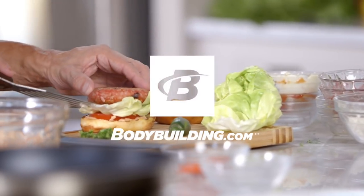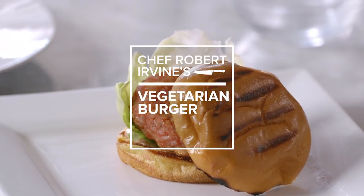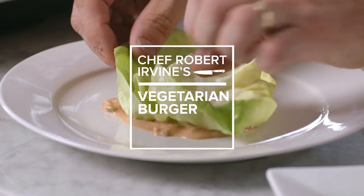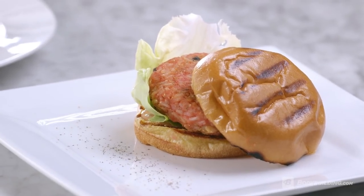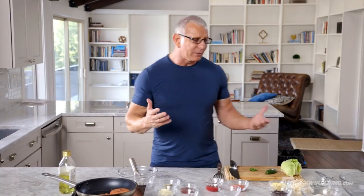Hi, I'm Chef Robert Irvine for Bodybuilding.com, and today we're going to show you how to make vegetarian burgers with a difference. Vegetarian burgers can be held together or binded by many different things, so today we're going to use unusual binders.